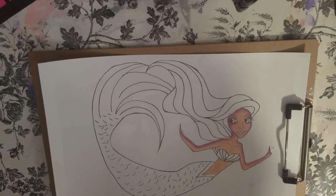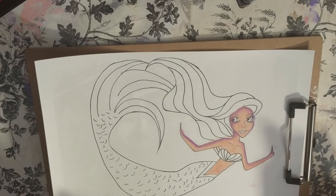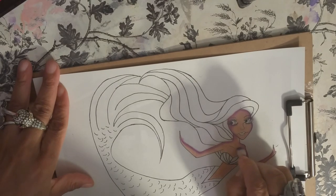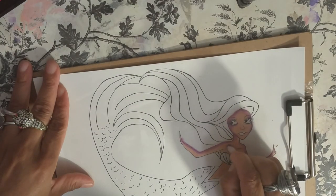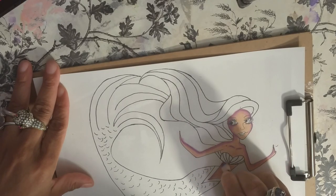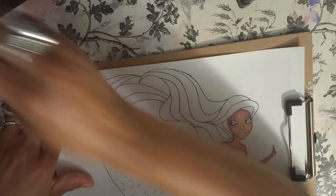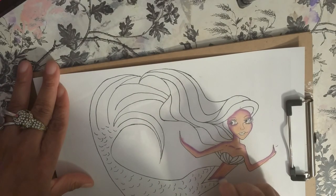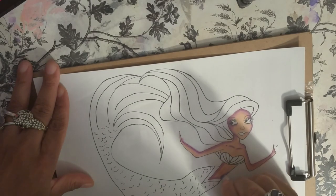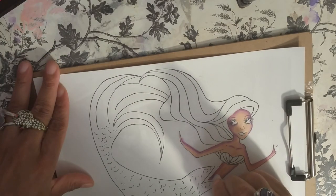Okay, let me come out just a little bit more because we're working on the body too. And then when we go back to the face I'll come back in. I'm doing some shading here, but I'm doing the heaviest shading on this side.